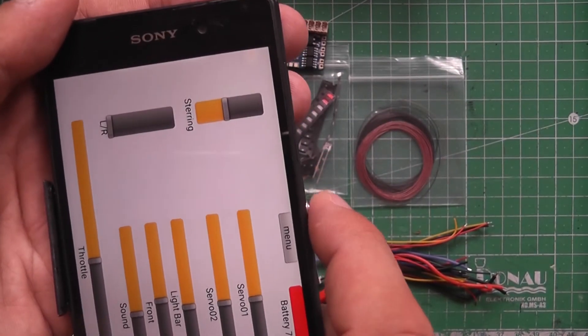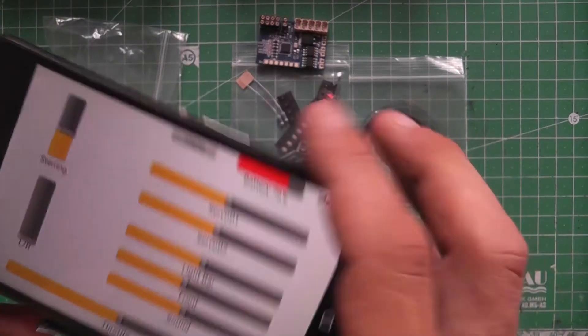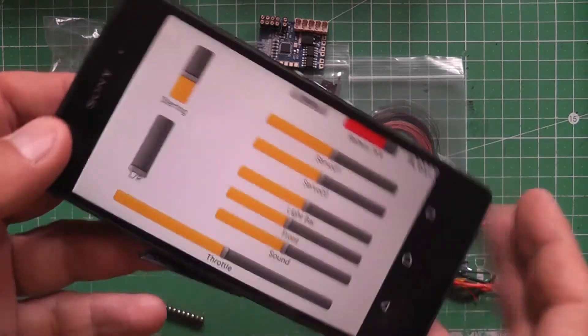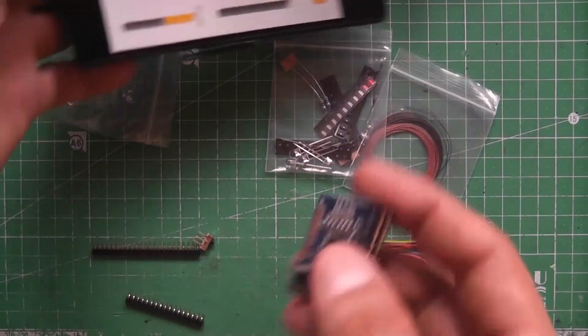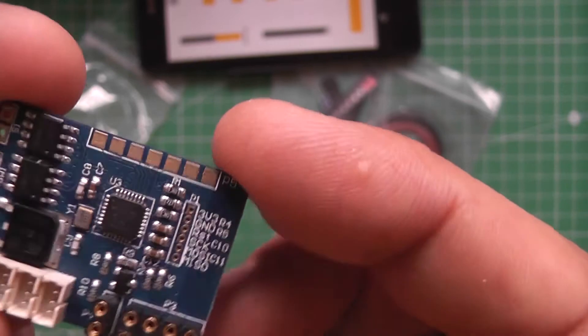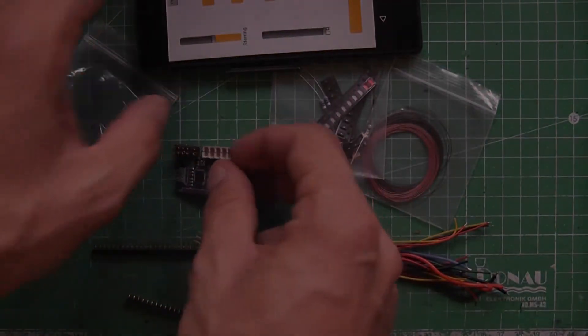The Dust Micro Bluetooth all-in-one 5-channel RC receiver for microcrawlers will be available very soon on Banggood, so look out for it. I guess in about 2 or 3 weeks it should be available. I hope by then I already have part 2 of this review ready. Thanks guys for watching, bye.